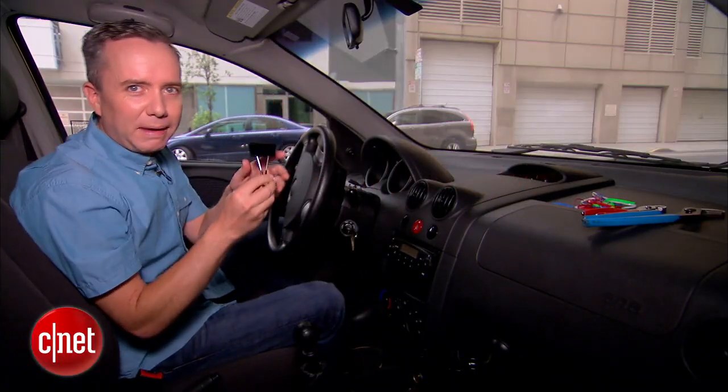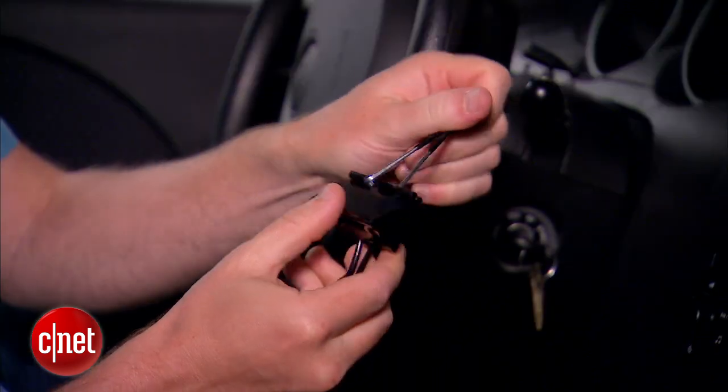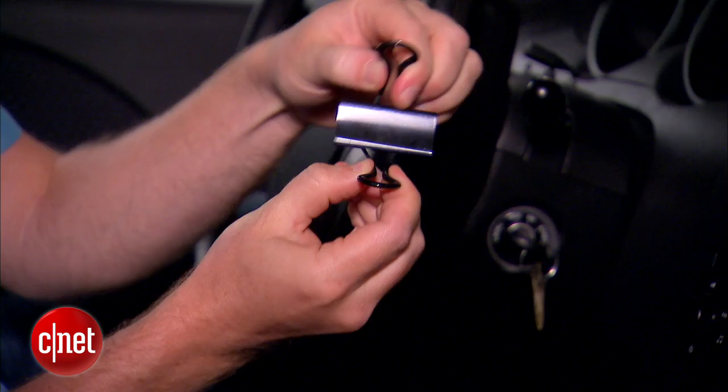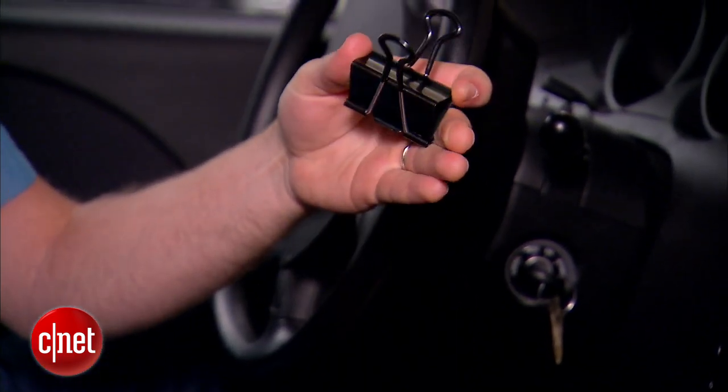Now let's talk about the large binder clip. If you can shop around for binder clips, try to find ones that have a rubberized handle. That rubberized bit is going to hold your phone in place a lot better, and it's also going to be a lot easier on your hands when you're trying to bend the thing back.